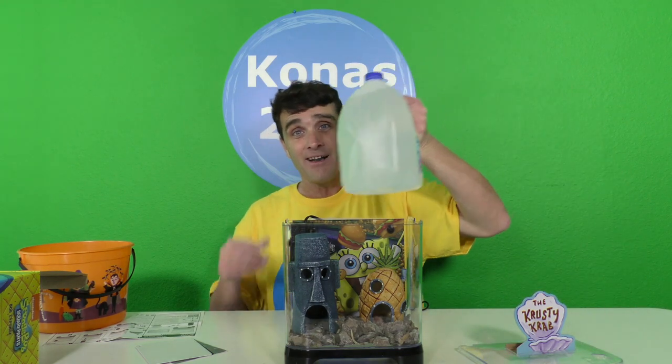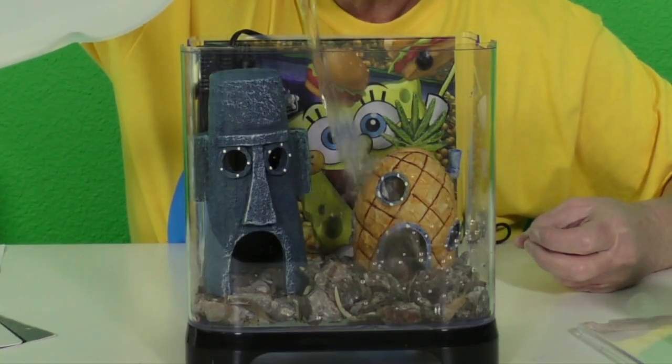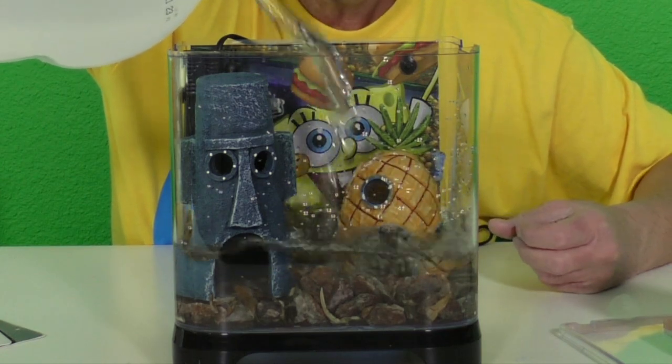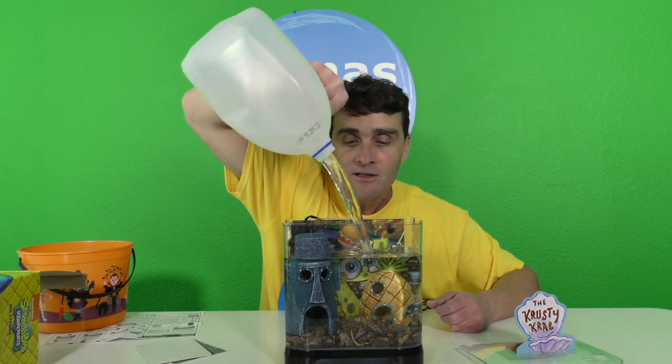And I know what you're thinking — don't you need water in your fish tank? Yeah! That's why I have a big jug of water. Don't worry about it, I came prepared! We're gonna put the water in the fish tank. Whoa, look at all that water — so much water going in the fish tank! Watch out SpongeBob! Watch out Squidward! Almost going all the way up to the top. Look at that — oh yeah, that looks great!